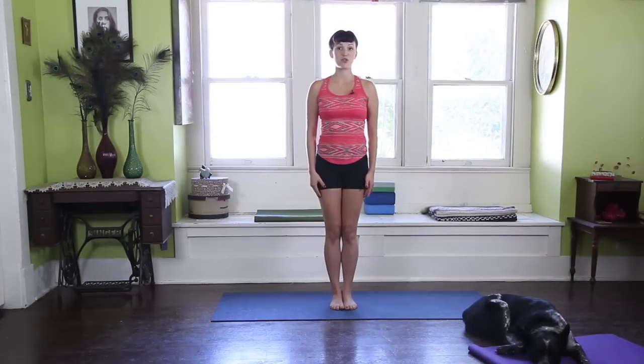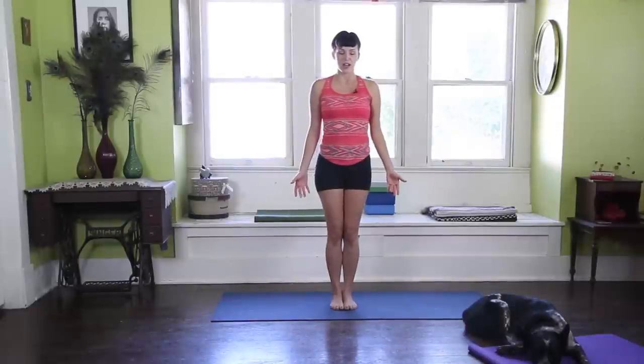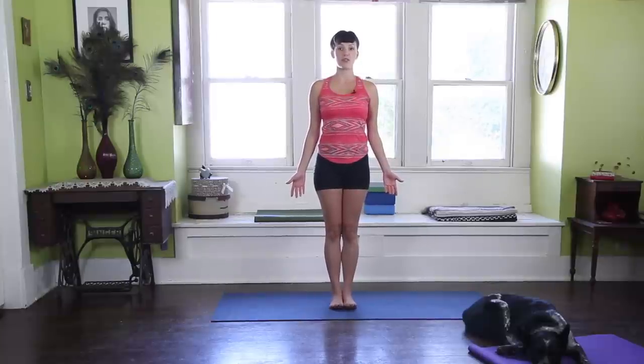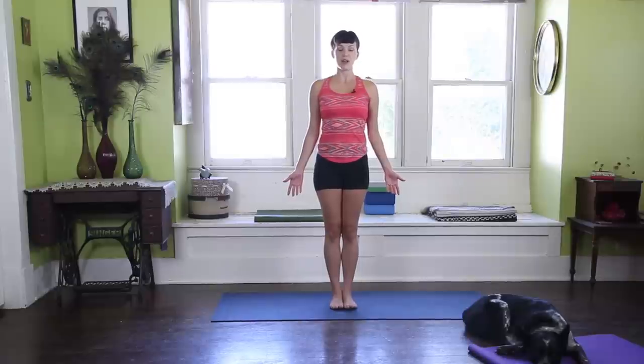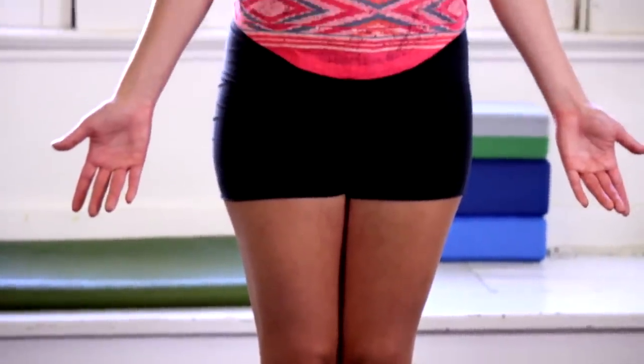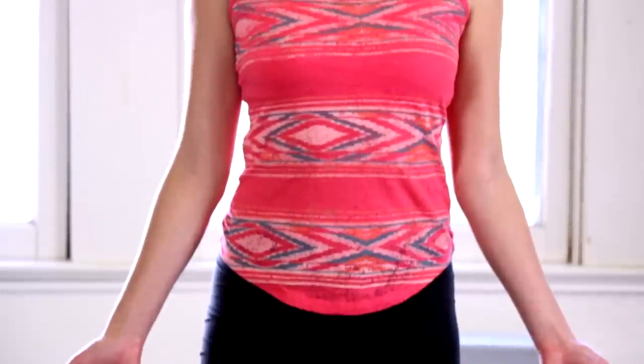For Uttanasana, the Forward Fold, we're going to start in our Mountain Pose, which we did a video for last week, so you can refer to that video to get the Foundations of Mountain Pose. I'll quickly just go through my checklist as I lift and lengthen up through the crown of the head, spread my weight evenly between all four corners of the feet. Lifting the toes helps with that, tucking my pelvis in to meet my pelvic bone, and then finding that natural lift in the heart as my shoulder blades squeeze in and together and down, chin parallel to the earth.